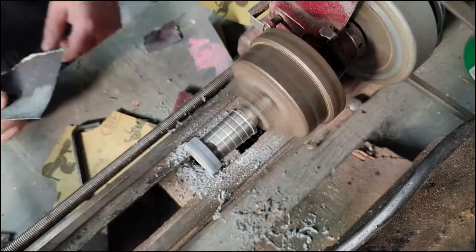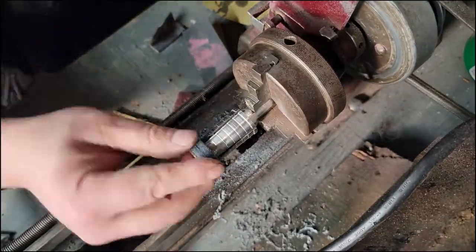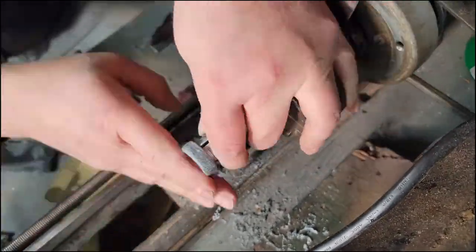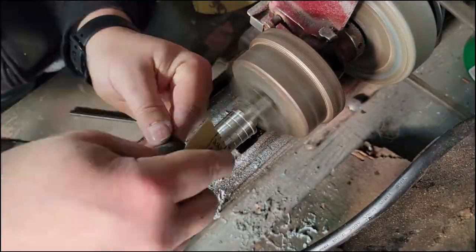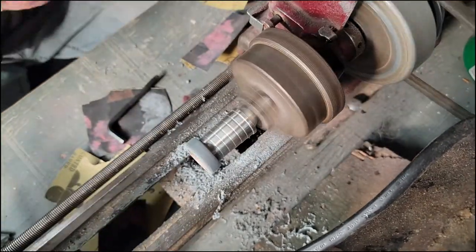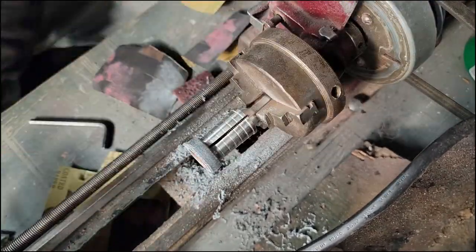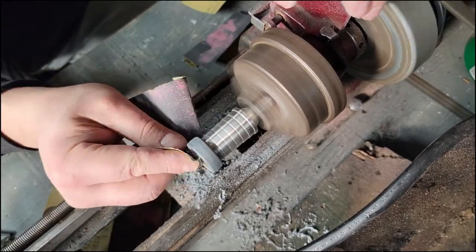I'll know for next time. I started with 120 grit and worked up — the grits were 120, 240, 320, 600, and 1000, then finished it off with some polishing compound. You can go a lot further depending on how much of a polish you want. I was just building this ring to demonstrate the process, but you can take the sanding as far as you want.